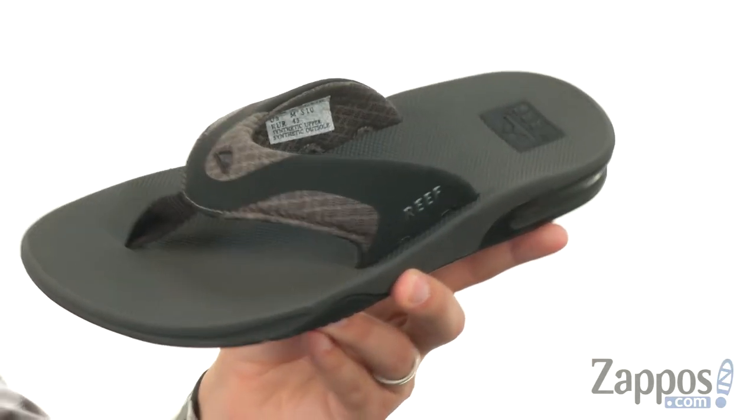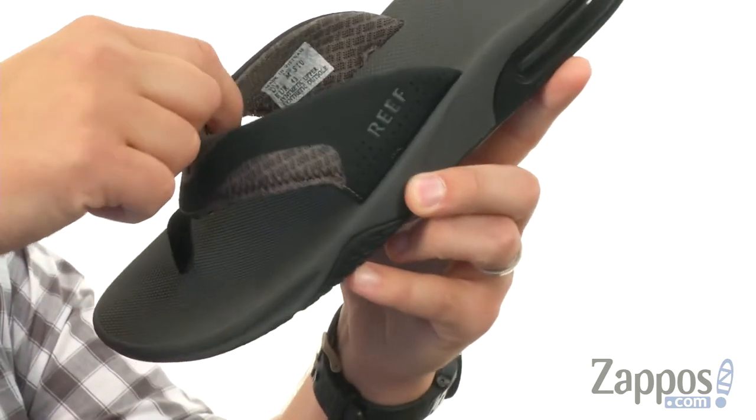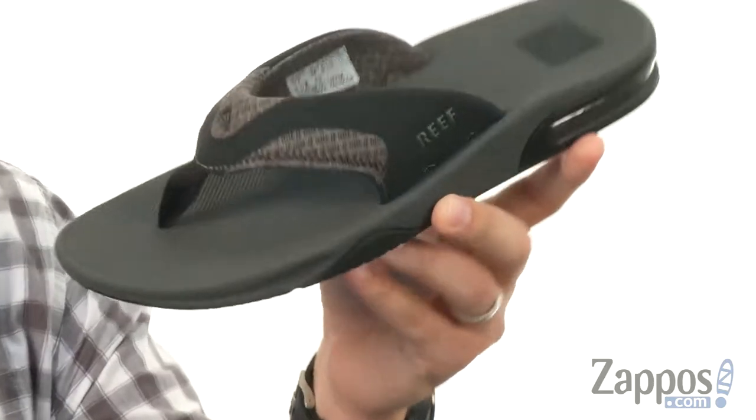These have a synthetic nubuck and mesh upper. The strap is really sturdy, but that mesh on top is gonna keep the top of your foot feeling nice and comfortable.